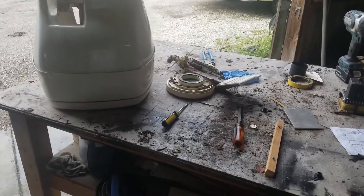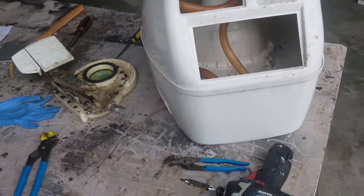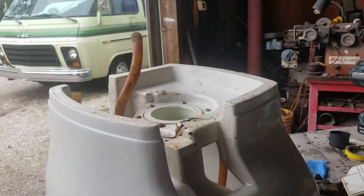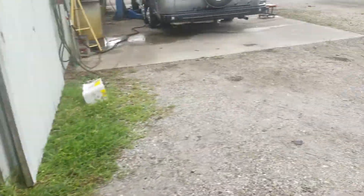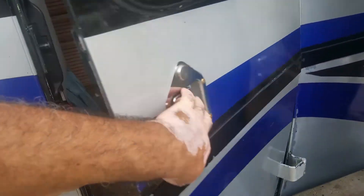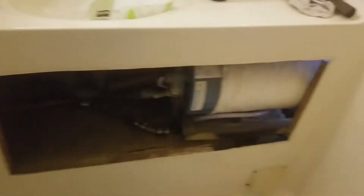We disassembled the toilet and found out that it's cracked on the bottom, so we're going to check what to do. The toilet is not going to be installed. We're going to put a new porcelain toilet that will be here in the next three days. As recommended by Don, we're going to have a toilet that is new and high, so it will be very comfortable to use.